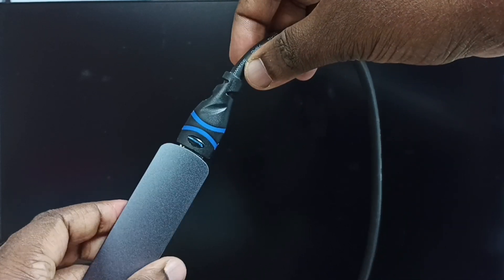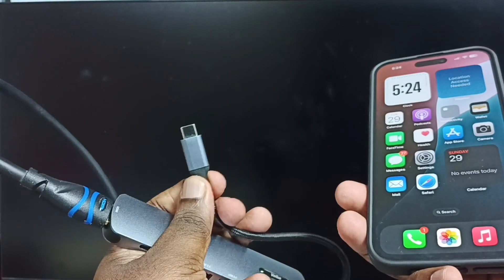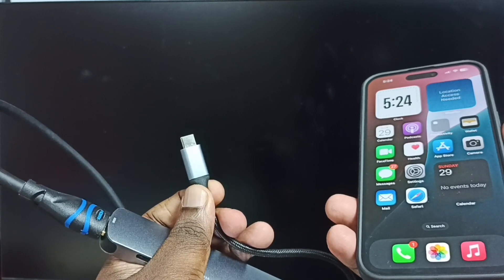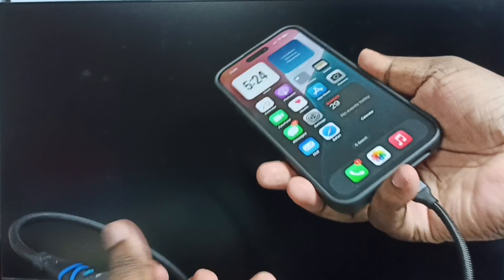So we can connect like this — okay, done. Now I am going to connect the USB Type-C pin of the adapter to the iPhone. So let me connect — okay, done.